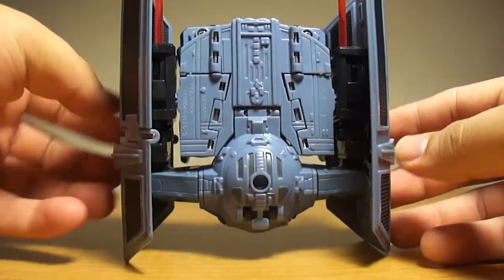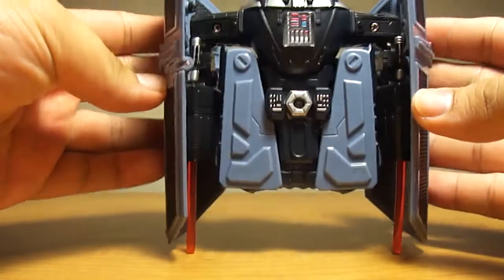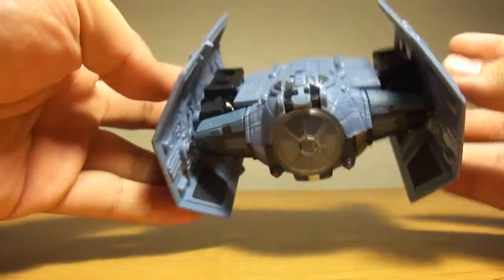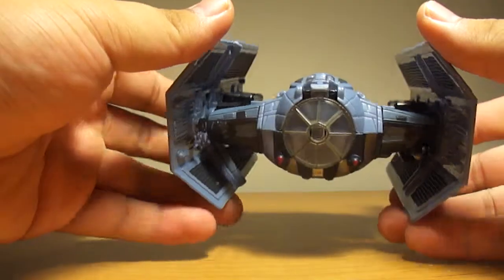Here's the top — you can see all the pins, but you know, still not so cool. Then you can see the bottom, which doesn't look so good because you can see Darth Vader's chest.